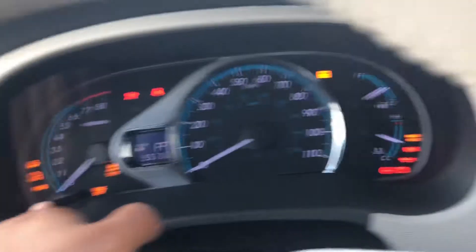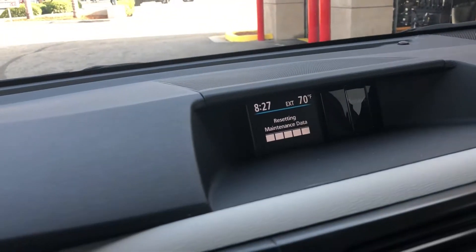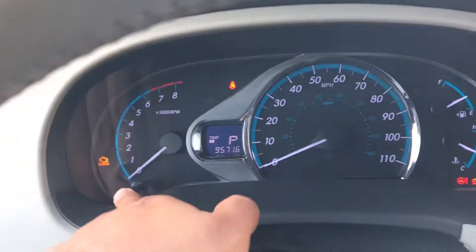Your lights should turn on and something should be happening on this window here. And it's complete — that's it.